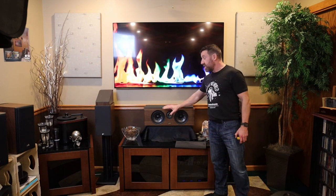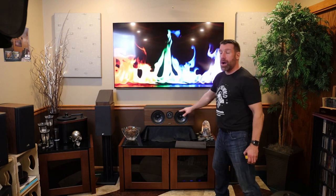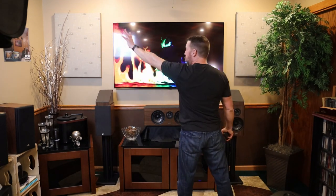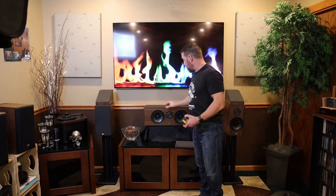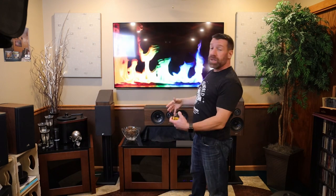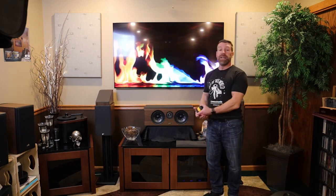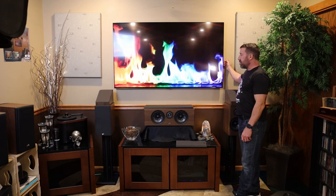I wanted to bring the center channel up closer to ear height so the tweeters match all the way across. Now as things pan across the screen, that sound is going to pan right across the screen — you won't get any sort of big arc. An extreme version of that problem: if you put the center right on top of the screen, the sound would go from left, up, and back down — a little obnoxious. The best way to do it is what theaters do — put speakers behind the screen — but you can't do that with a TV or bookshelf speakers.